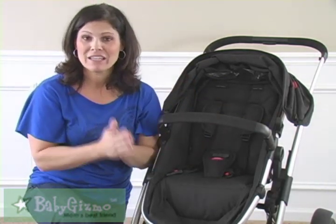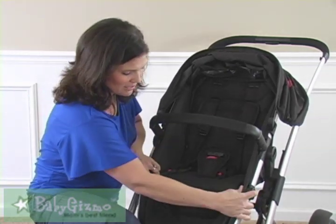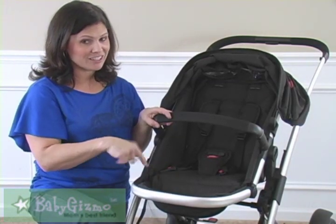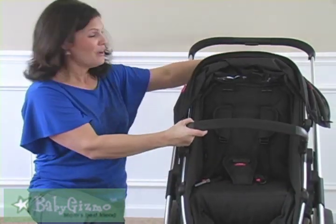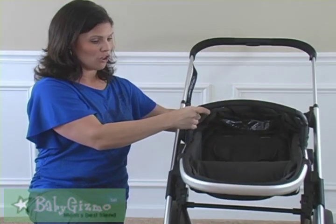There are a couple of things that are interesting and totally unique about the seat. First, it has an adjustable footrest. When I show you how it turns into a bassinet later, you're going to love that feature. It also has three recline positions and it's one-handed — all you have to do is pull that button up: halfway back, and then all the way reclined.